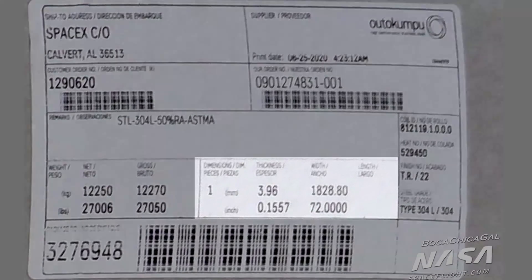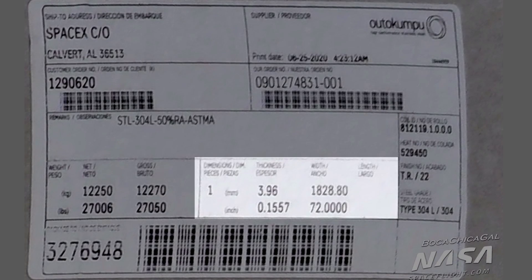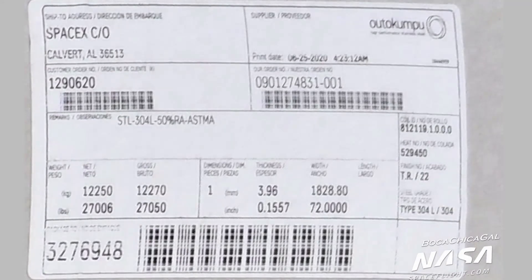I believe that for the first time we have seen the exact thickness and width of the steel. This particular steel is 3.96 millimeters thick, and it is important to note that the thickness might differ for each of the Starship rings. The forces acting on each ring will be different, and if SpaceX wants to minimize the total mass — which they absolutely do — they will design each ring only as thick as needed. The width of the roll is exactly 72 inches, or 6 feet in freedom units, which is roughly 1.83 meters in metric. Per Autokumpu's website, this is the widest roll you can get in North America.